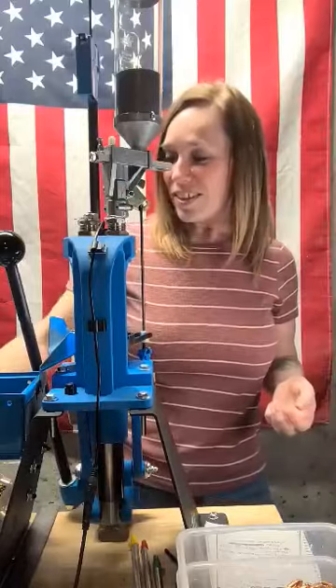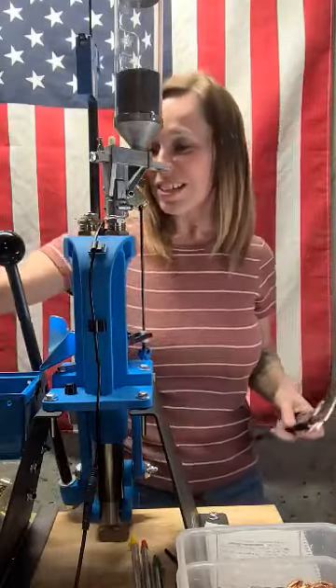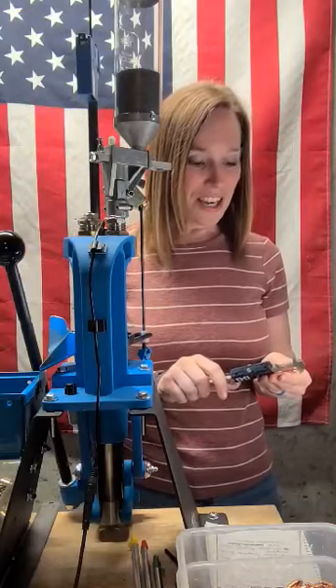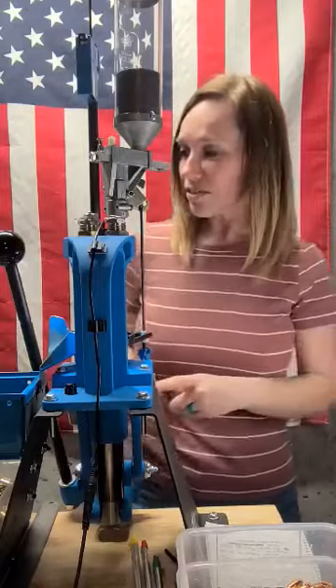I do like to check every once in a while and make sure everything looks good, that our numbers are all good, and I like to make sure that it goes in and out of the gauge very smoothly.